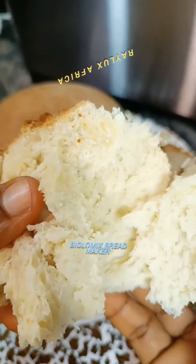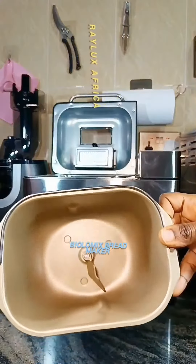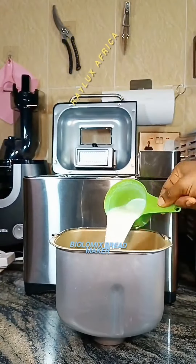Hi guys, let me take you through the process of how I made this bread right here with our ByloMix bread maker. This bowl right here comes with the bread maker, and we're going to be transferring all our ingredients into this bowl right here.